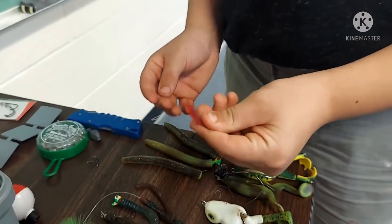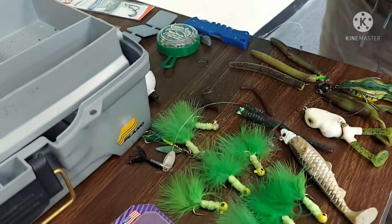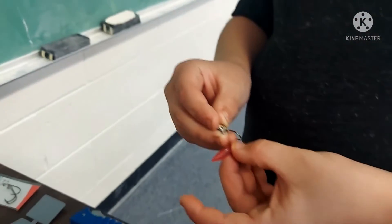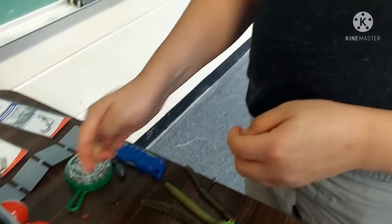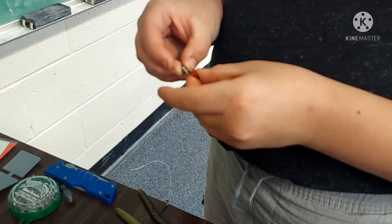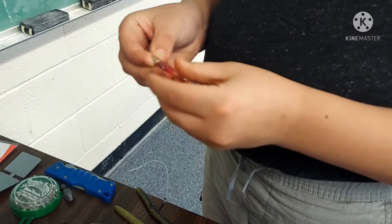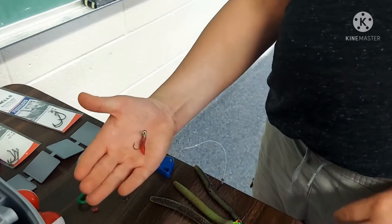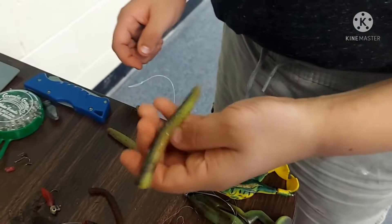This is a stud for small hooks — you put this on, and once it's on, same thing as any other lure, good for panfish, good for bass. This is a rubber Senko worm.